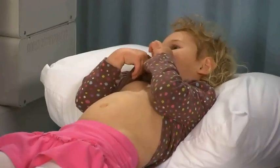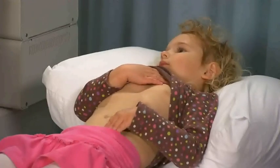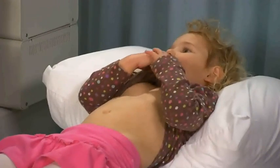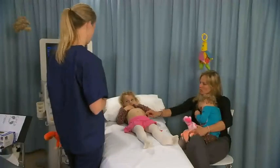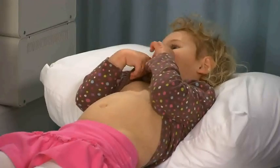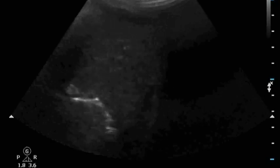Ask the child to lie on their back as still as possible. Ask the patient to hold their breath, but as younger children are often not good at controlling their breathing, images must be captured during the child's normal inspiration or expiration. Children are good at pushing their tummies out to make them look fat, and this can help with the visualization of the organs.